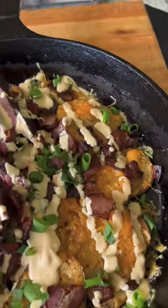Cheesy potato chips topped with bacon, scallion, chipotle aioli, and that bison. It was absolutely money.